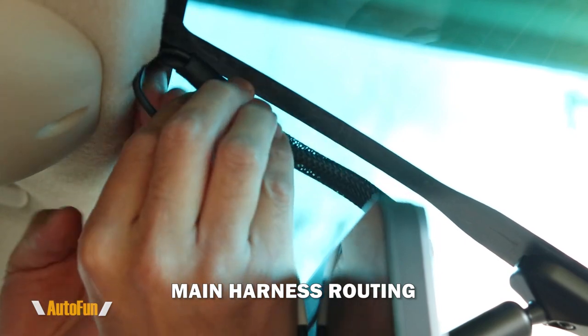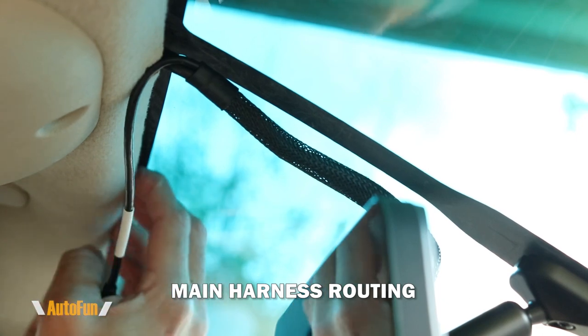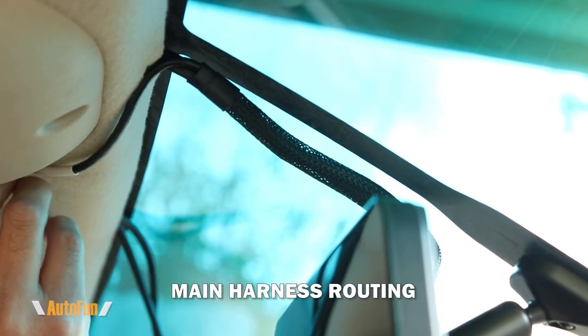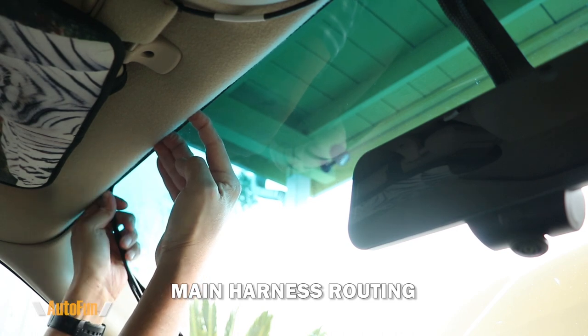Now I can begin to route the main power harness. As you can see, I am gently pushing the cables underneath the headliner of the vehicle just using my hands. The smaller cable used for the backup to SSD drive feature I'm going to hide underneath the visor, and I'll continue routing the power harness into the headliner towards the A-pillar.